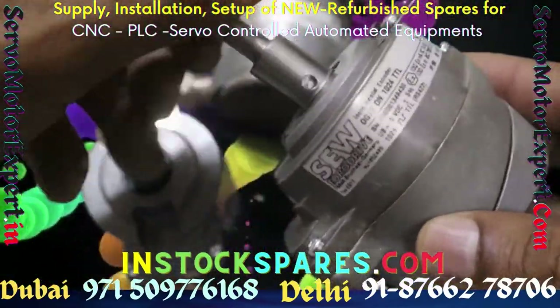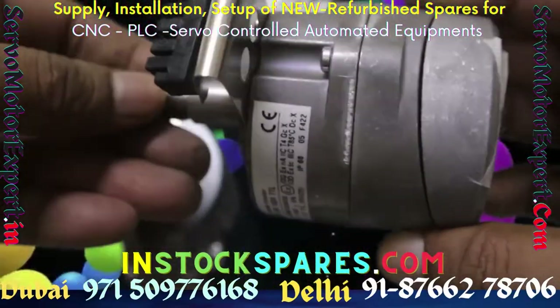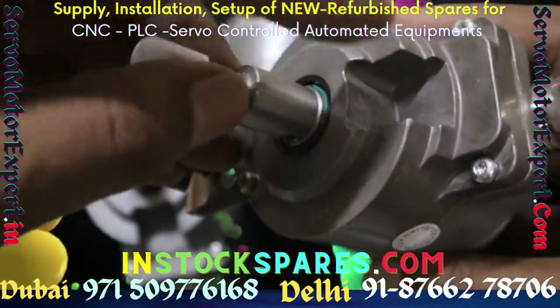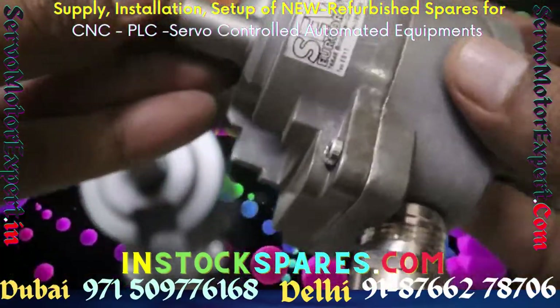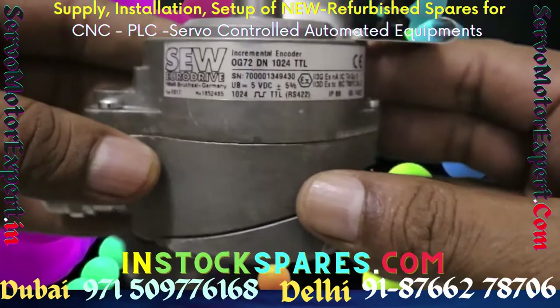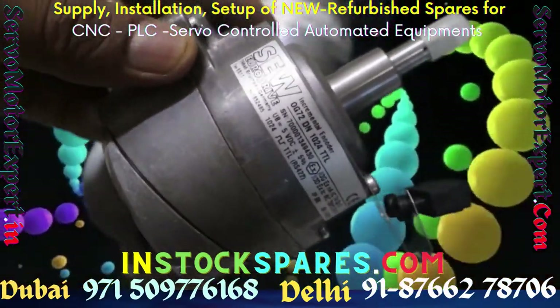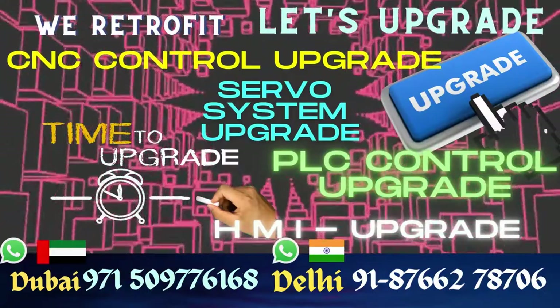We can send our engineer for installation at your machine, or you can send your encoder to us for checking the health of that encoder. Additionally, we also have ES1S, ES1R and ES1C — like HTL, SineCos and RS422 encoders — always in stock. So if you have any requirement of an encoder, we can help.